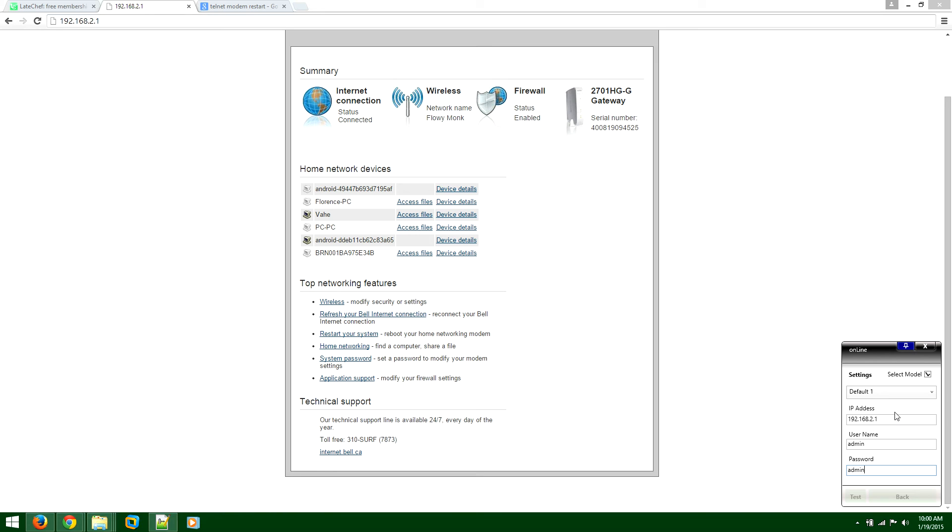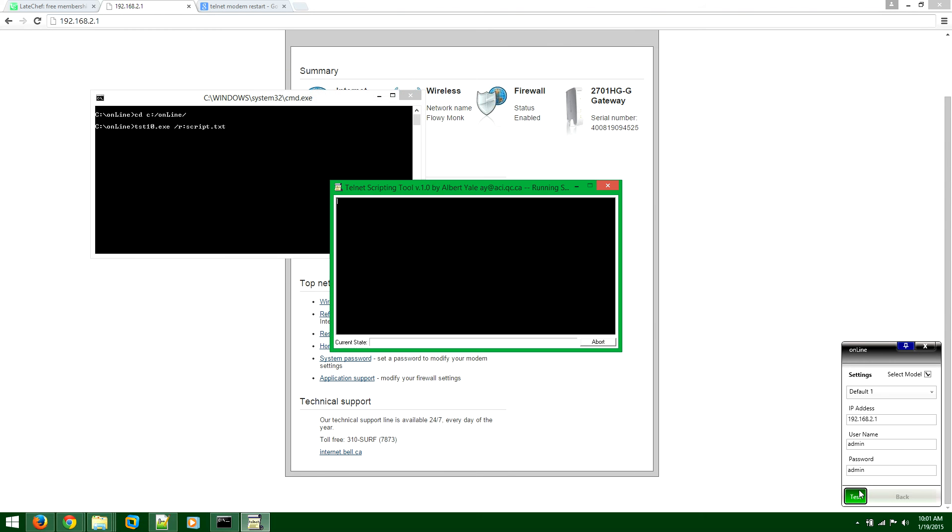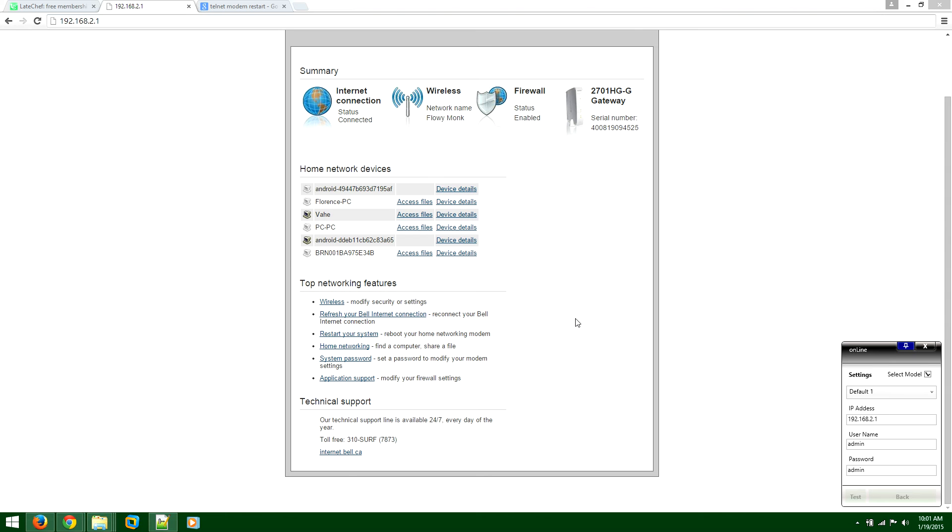To make sure the software is correctly communicating with and controlling the modem, select Default One and press Test. You can press once, twice, or maybe three times depending on the modem — some require one press, some require two or three. I particularly have not experienced anything more than three times, but you never know.